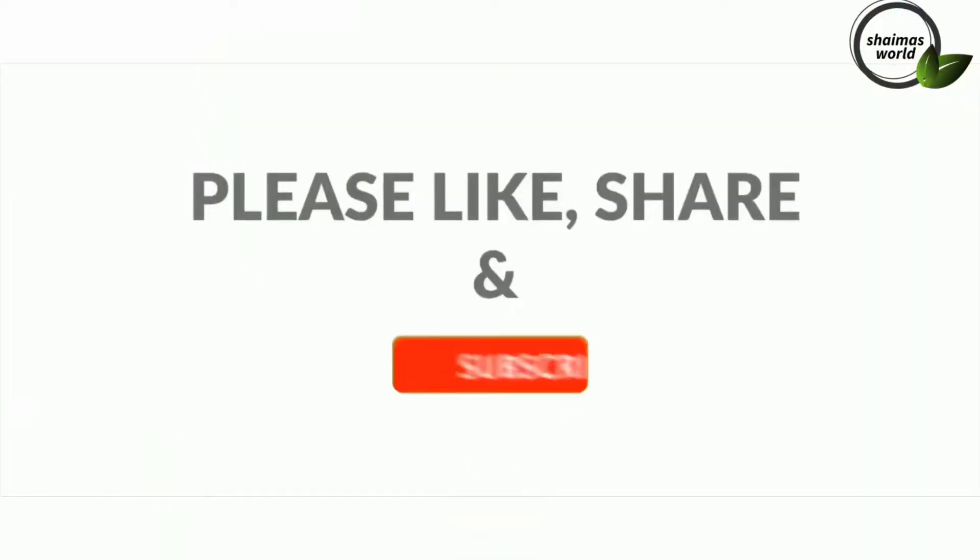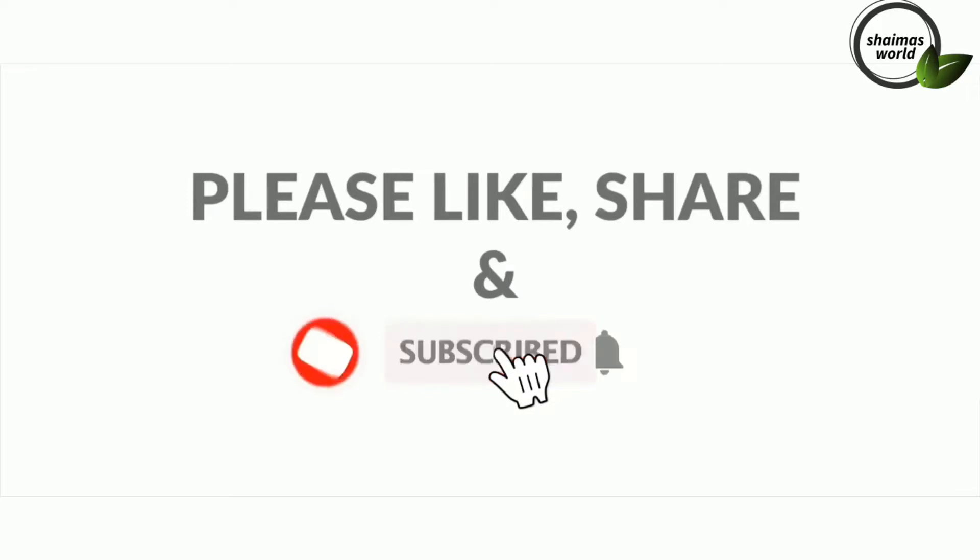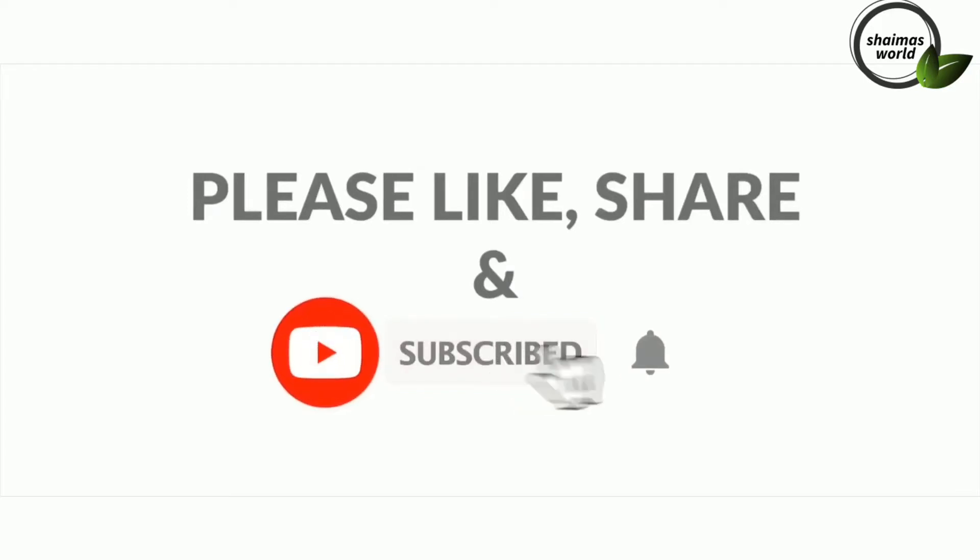If you are not familiar with this channel, please press subscribe. Please click the bell icon and subscribe to my channel. If you like this video, please subscribe.